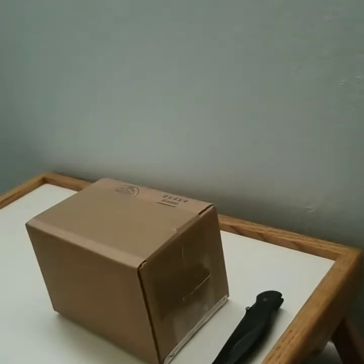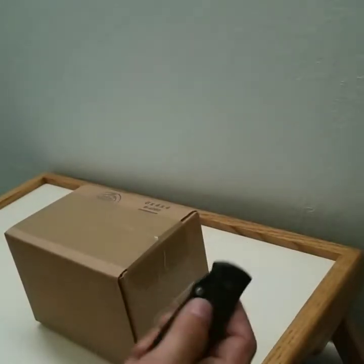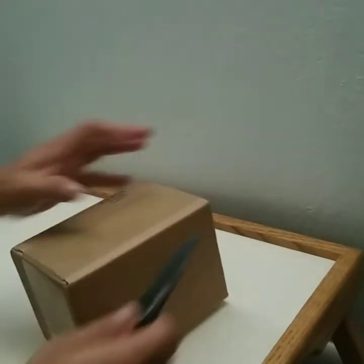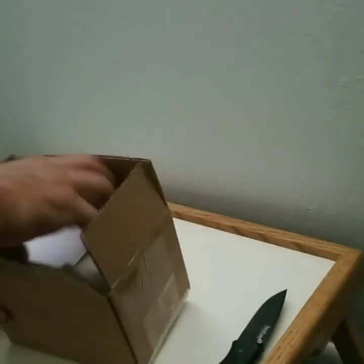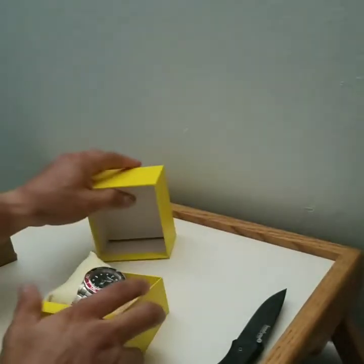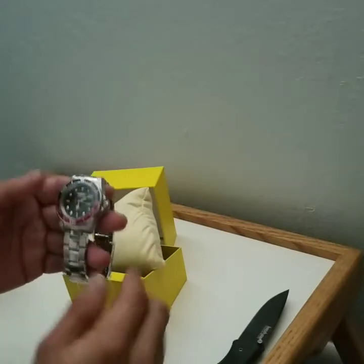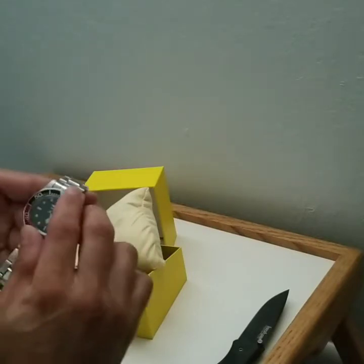Hi everybody. I just ordered the Invicta 9403 Pro Diver quick coke bezel — it finally came in. I just want to check it out. I have a utility knife to open the box. It comes in the Invicta yellow box. Here's a nice red and black bezel, brand new.